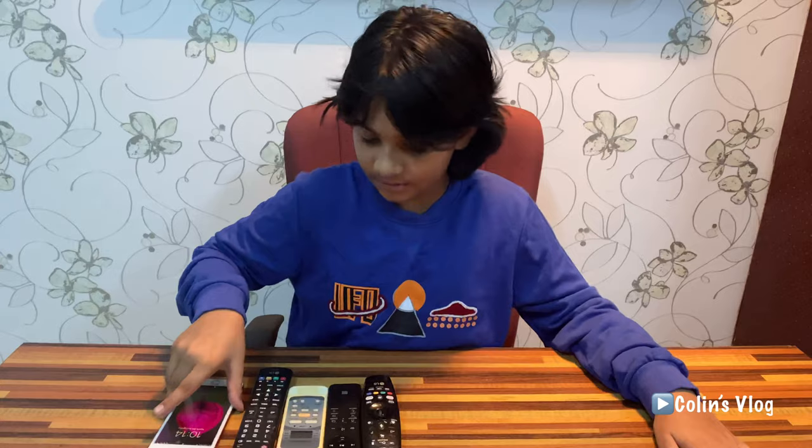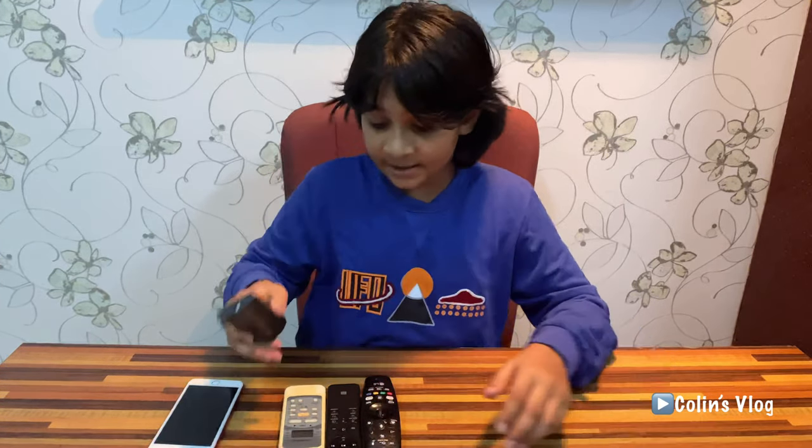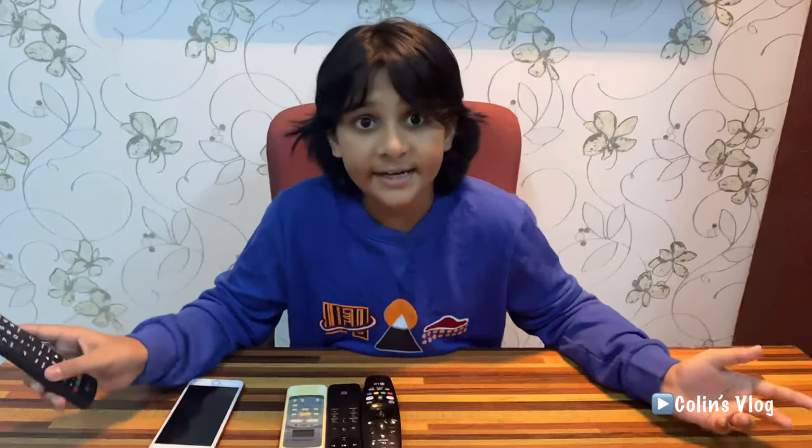First you need a mobile phone or any camera device. I have 3-4 remotes and this one has a light. This light's name is infrared LED light. We cannot see it with our own human eyes — we can only see it with a camera device.